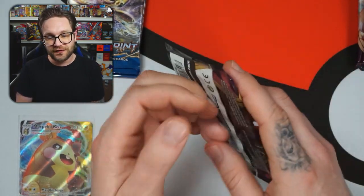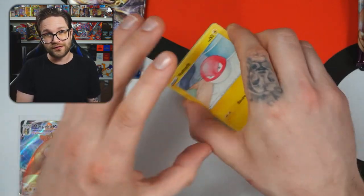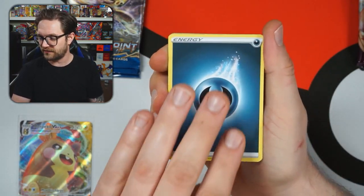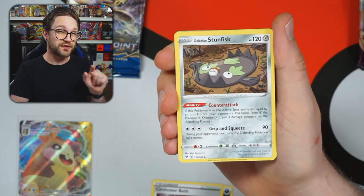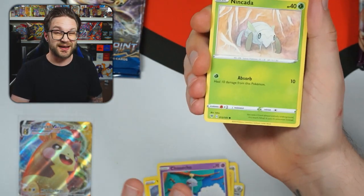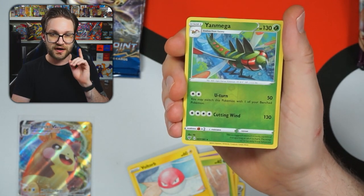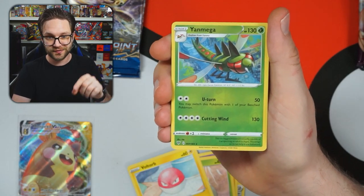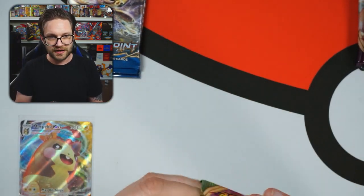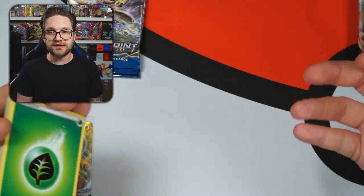Moving on to Vivid Voltage now. Not only are the Pikachus in this set, but there are also the non-holo and reverse holo Charizards which would be nice pulls. I've actually sent some to PCA — a French grading company — for my personal collection. I really like how their slabs look. I'll be releasing a PCA review video soon, so do subscribe for that. Okay, let's remember the ritual: throw the energy card! One, two, three, four — there are our energies. Now let's go.